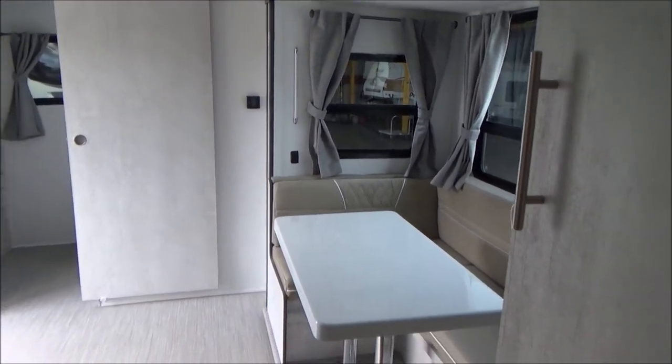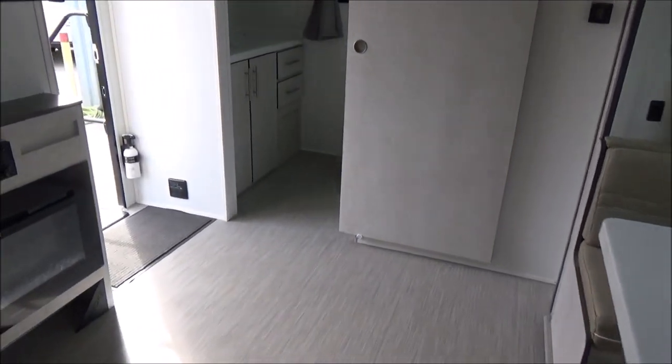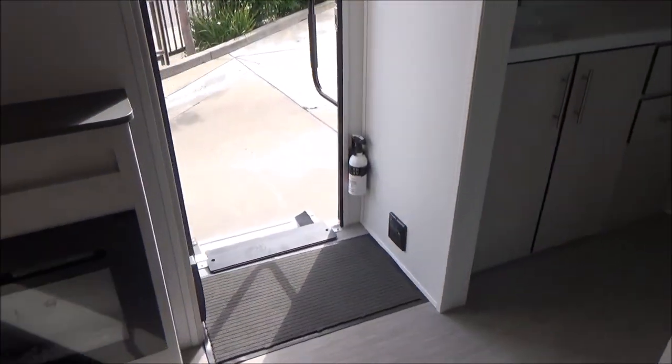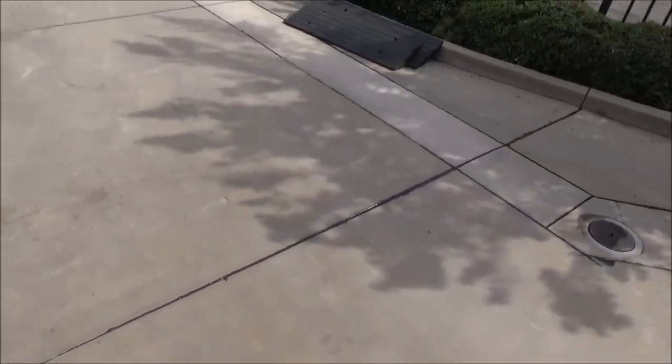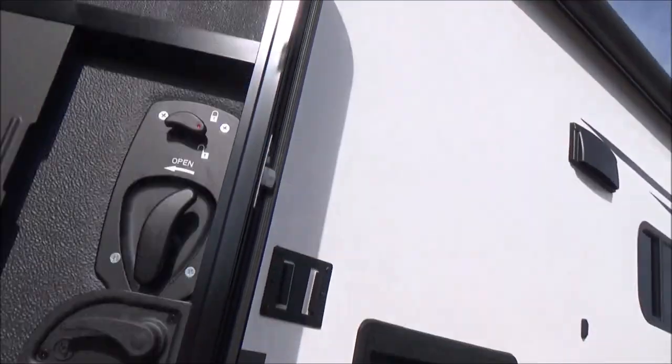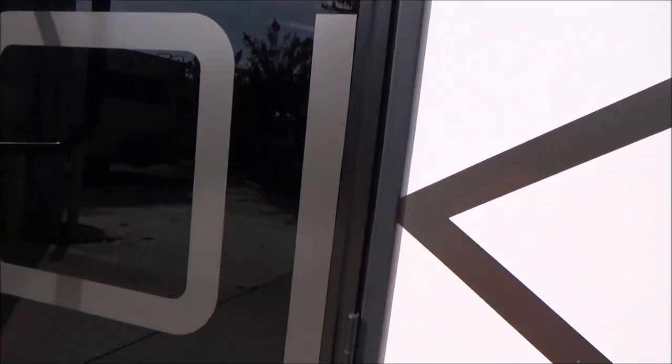Just an amazing trailer. Lots of space, wide open, bright, and cheery. We're going to walk down our LCI steps. I'm going to turn around and close this door - you do have a window in the door right there. Very nice, heavy-duty, solid door.